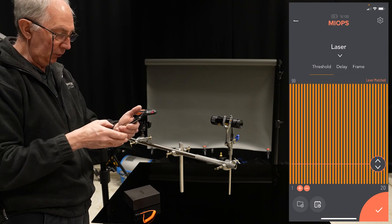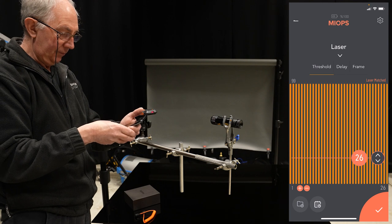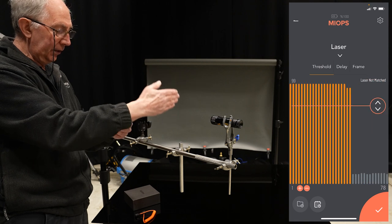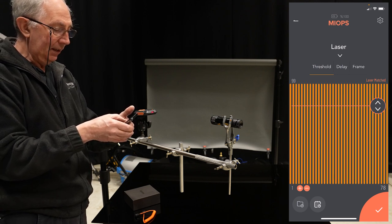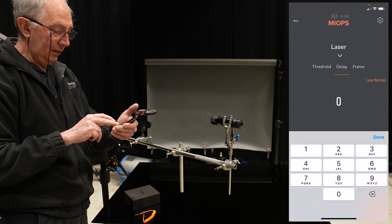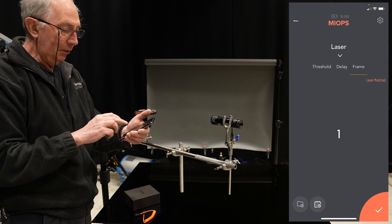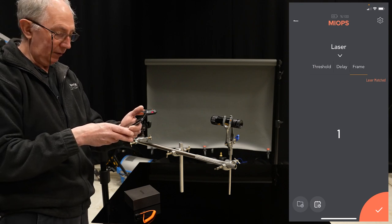And as it says, you can set the threshold. The threshold is set to 20 at the moment and I can increase that — so that is a very solid result. Now you can also set a few other things in the app, one of which is the delay. So if I just click on this, we'll just set that to zero for the time being. And the number of frames — I only want to take one frame, so I'm quite happy with that as it is. So that's it for the app for the moment.